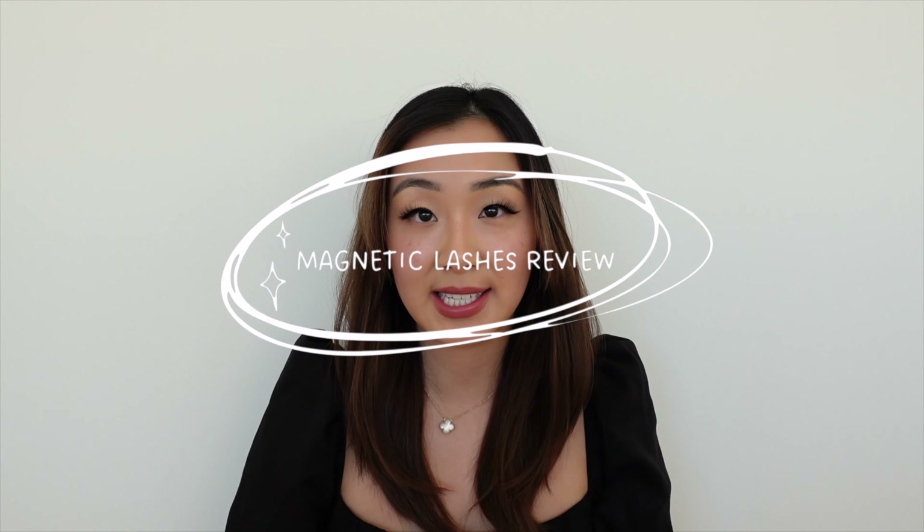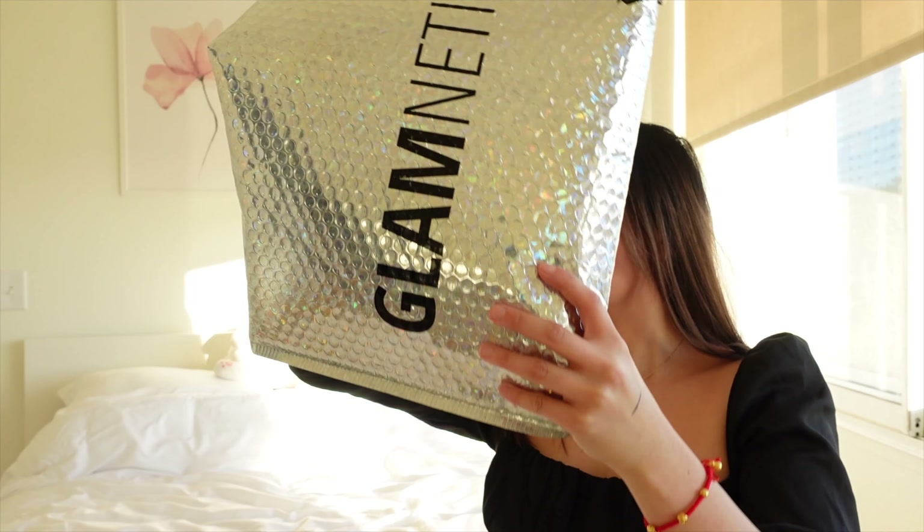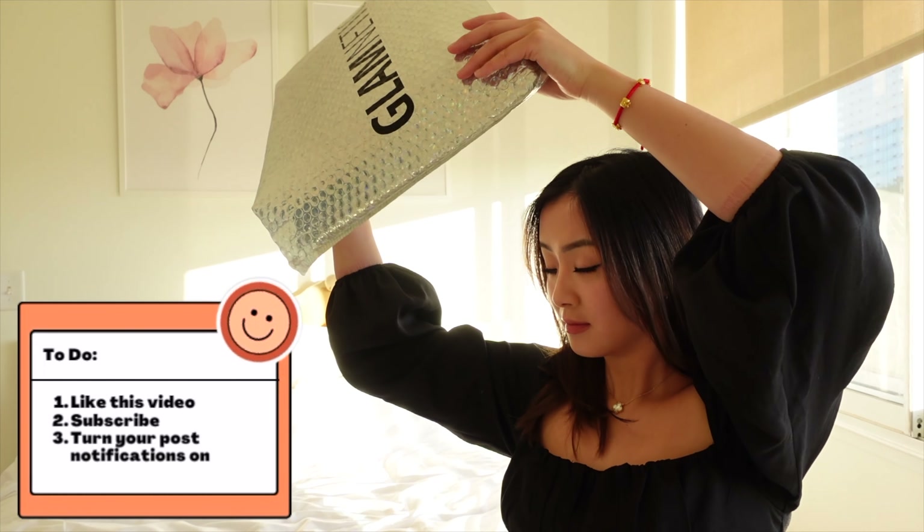This will be a two-part video. In this video, I will be testing out their magnetic eyelashes, and in the next video I will be testing out their pressed-on nails. So don't forget to give this video a thumbs up, subscribe down below, and let's jump right into it.